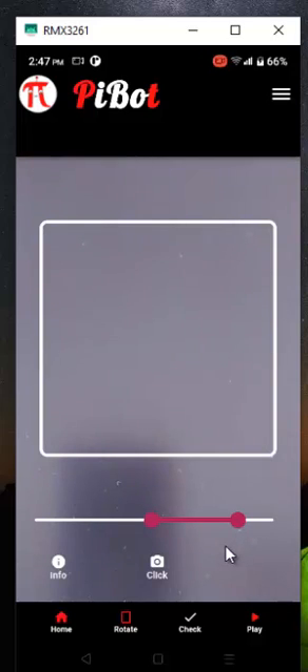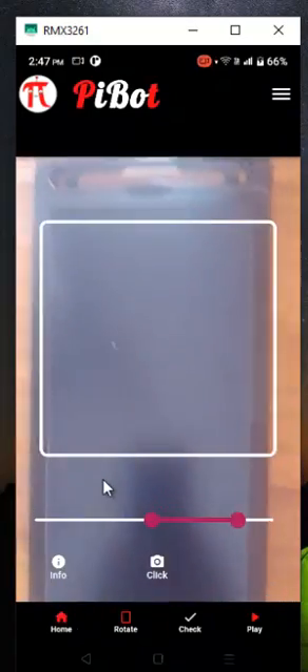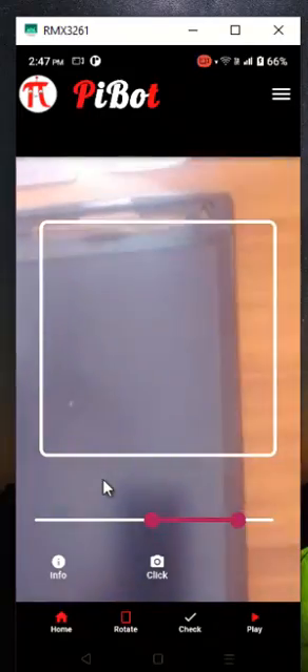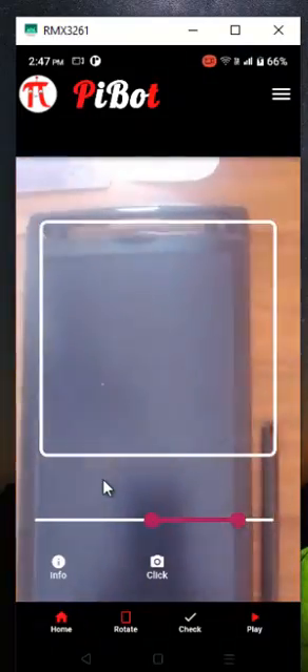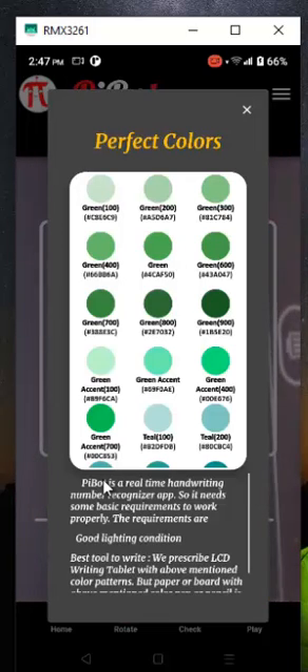Remember, PyBot is a real-time handwriting number recognizer app, so it needs some basic requirements to work properly. The requirements are good lighting conditions and the best tool to write. We recommend an LCD writing tablet with the mentioned color patterns, but paper or art board with the mentioned color pencil is also fine.